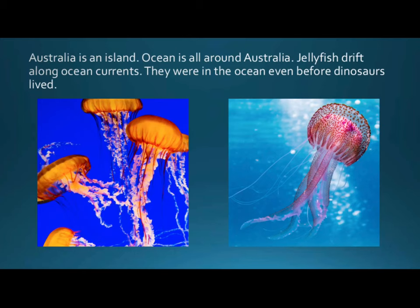Australia is an island. Ocean is all around Australia. Jellyfish drift along ocean currents. They were in the ocean even before dinosaurs lived.